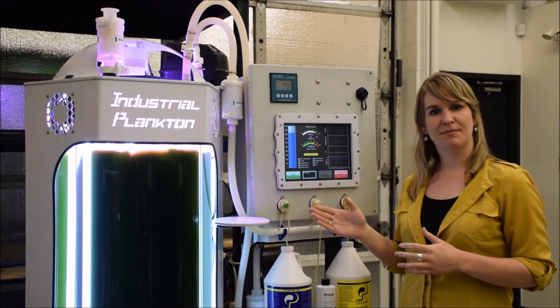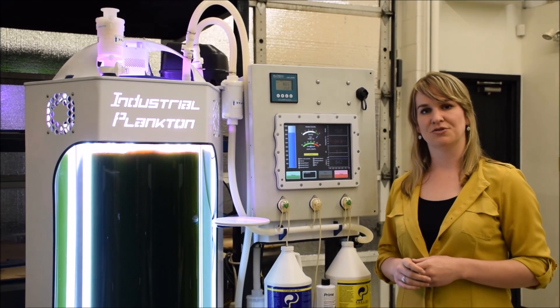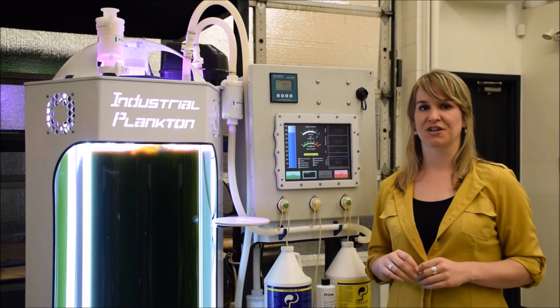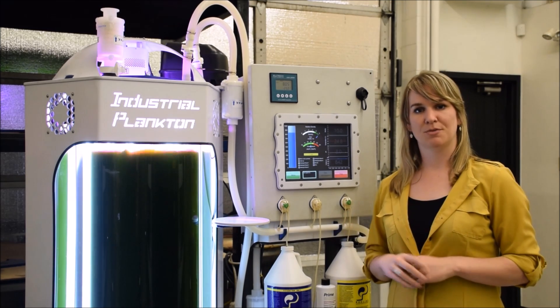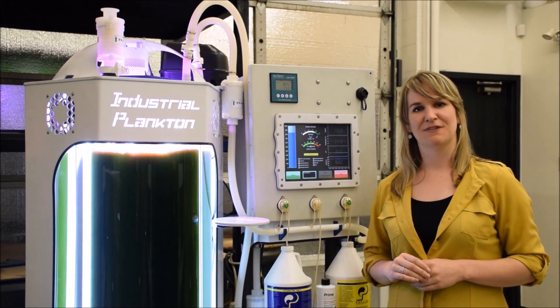The user has full ability to control all of these parameters and other vital parameters in the touchscreen controls. When you're ready to re-inoculate, it's just like a dishwasher. Add some chemicals, push a button, come back in two hours, and you're ready to re-inoculate with your fresh culture.